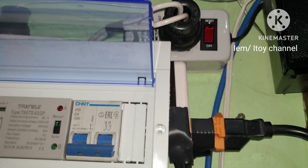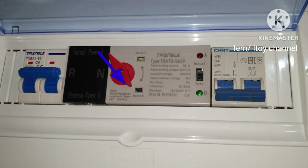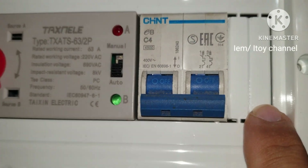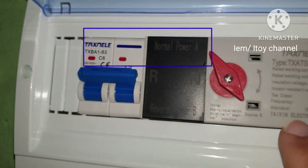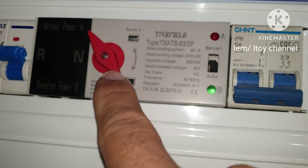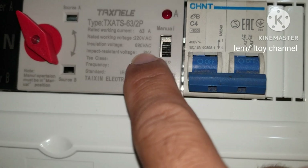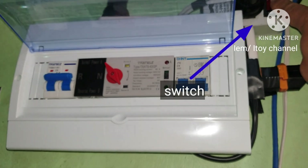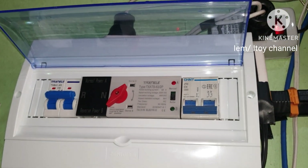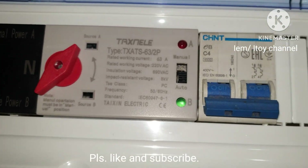Going back to automatic mode, I have another test. If the ATS is in backup power source but the backup or solar generator is down or low battery, can the ATS switch to main power source when city power comes back? The red knob is pointing at reserve, the backup is cut off, and the ATS is automatic. Turning this on means the city power is back — and yes, the ATS can return to normal power from reserve power even if there is no reserve power.